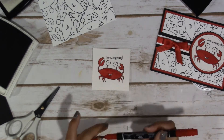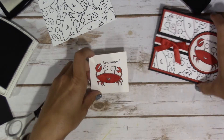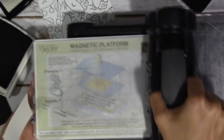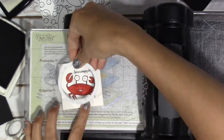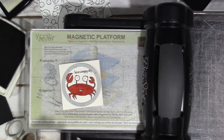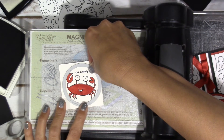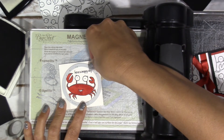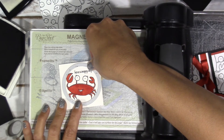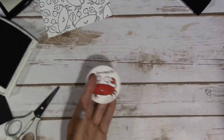So there he is, all colored in — not too shabby, huh? I'm going to pull out the Big Shot and cut him out using the stitched circle. I used the stitched circle after I did all of my coloring and everything. It's a tight squeeze, so you might have a little bit going off the edges, but it should all work out just fine. And there he is.